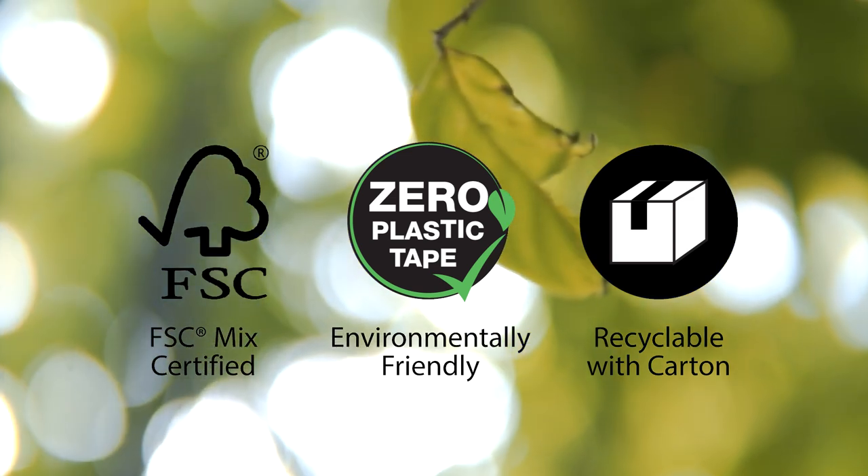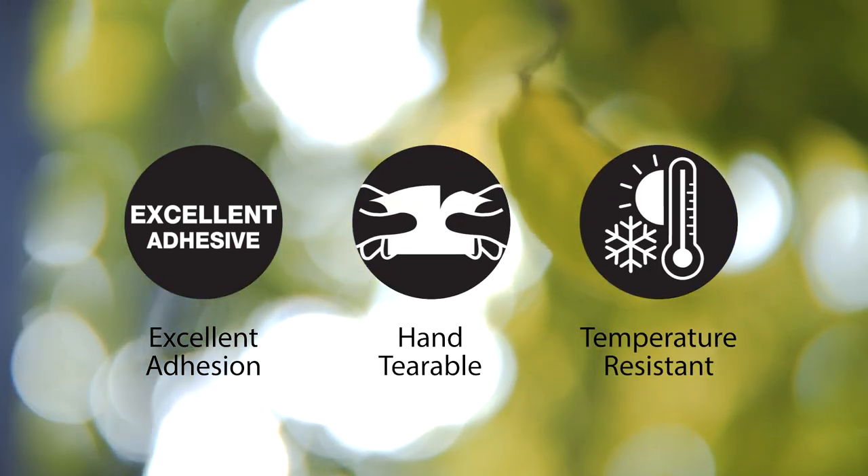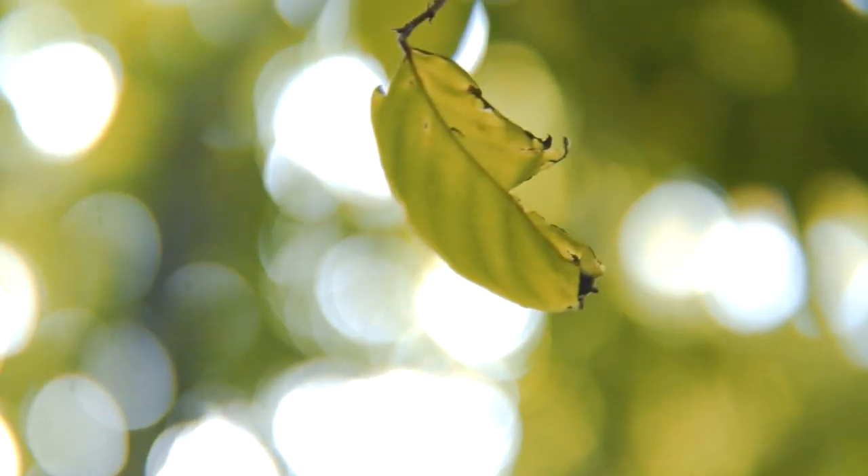It is also fully recyclable, meaning the tape does not have to be removed from the carton to be recycled. Excellent adhesion to a variety of surfaces, designed for easy hand tearing, and is temperature resistant to suit various environments.